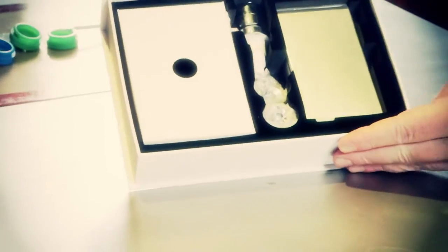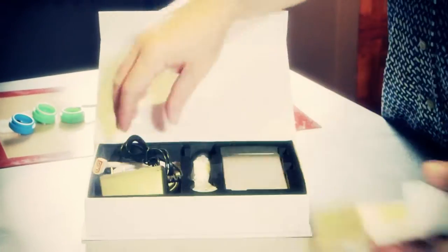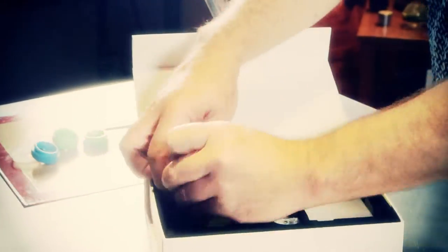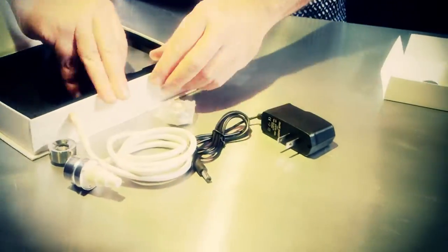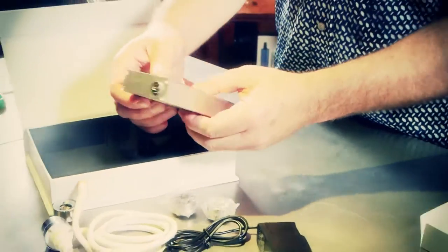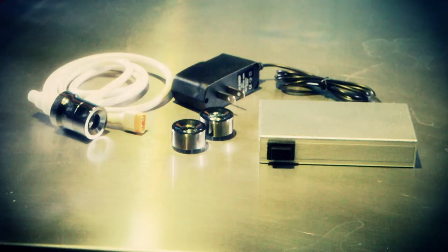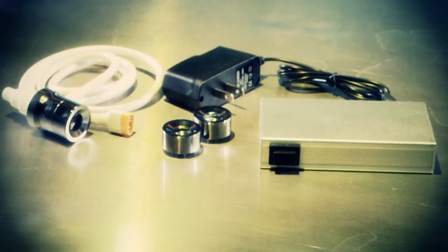Now let's take a look at what comes in the box. The TN-01 is packaged in a cleanly designed gift box which holds the device securely and displays it nicely. Under the cover is the supplied power adapter as well as the thick connecting cord and nail head equipped with one of the three supplied titanium heating elements. Two additional heating elements are also included in the box.